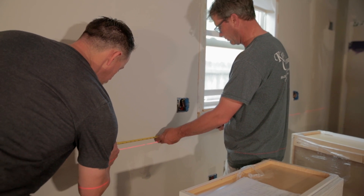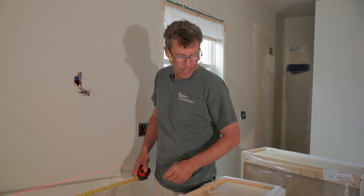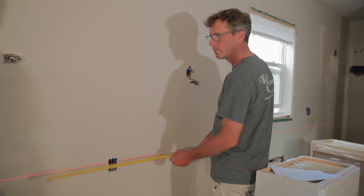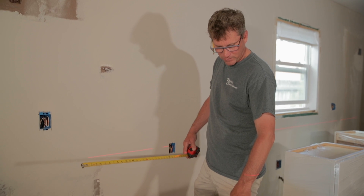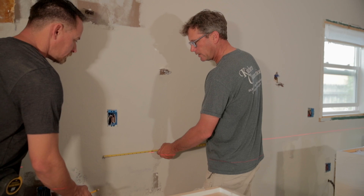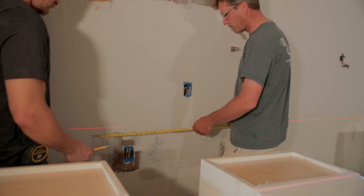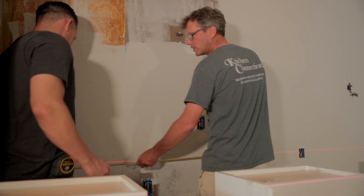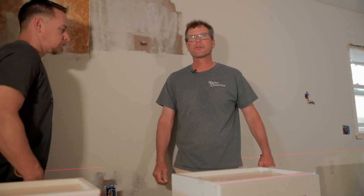We're going to do the fridge with two end panels — a 36-inch fridge with two and a half inch end panels, so 39 inches total. Then from there we have a 15-inch cabinet but with a 1-inch filler, so 16 inches there. Then we've got a 24-inch bar fridge with a filler on each side, so 26 inches for that, which leaves us 17 inches for our 15-inch cabinets with an inch and a half filler over there as well.